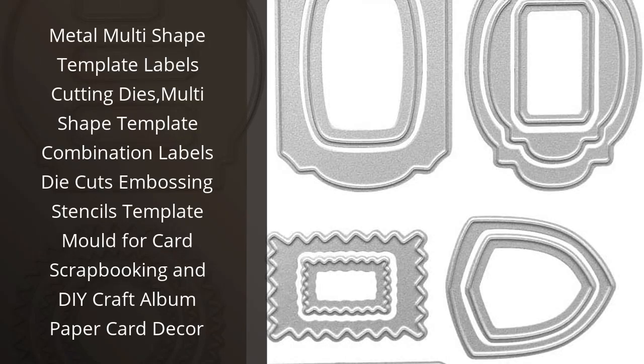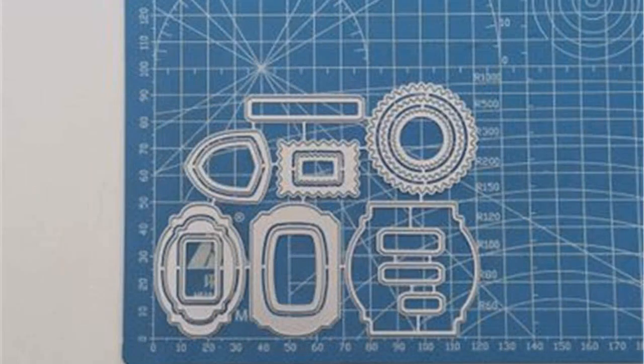I recently purchased the Metal Multi Shaped Template Labels Cutting Dies and I'm so glad I did. It is a great combination of labels, die cuts, embossing stencils and template molds for card scrapbooking and DIY craft album paper card decor. The quality is excellent and the variety of shapes is great. I'm able to create beautiful cards and scrapbooking projects with ease. Highly recommended.